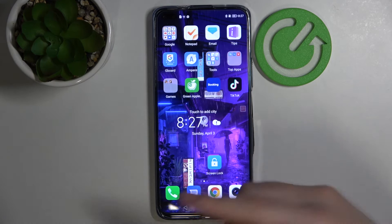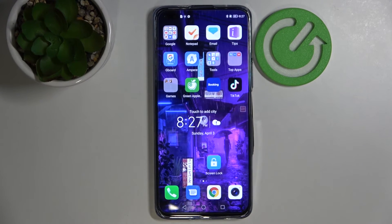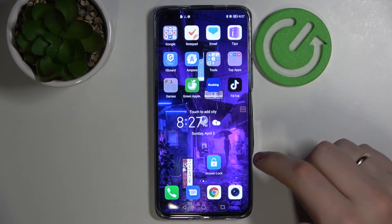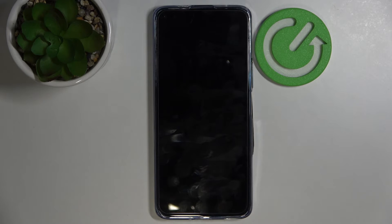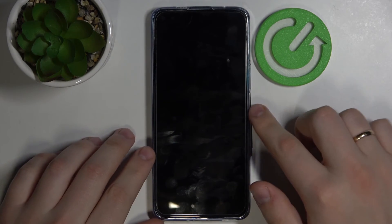So basically: the clock widget shows the time, the weather widget shows the weather in your city or at your current location, and the screen lock is simply an icon for locking the screen. I'll just go ahead and press it — and as you can see, the screen of this Honor 50 Lite device has been locked. It basically allows you to lock your screen without using the power button.